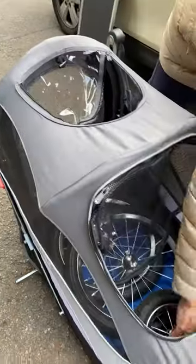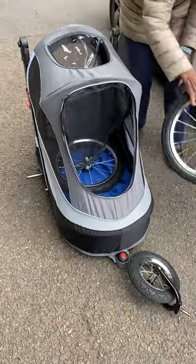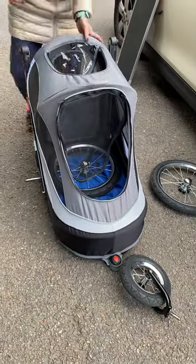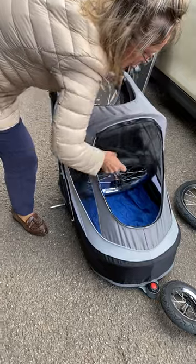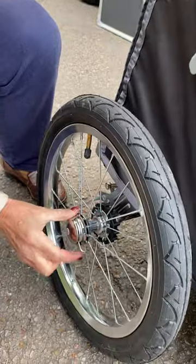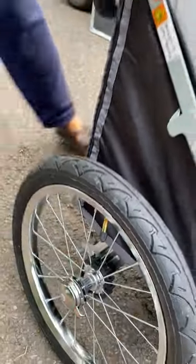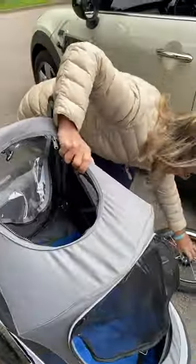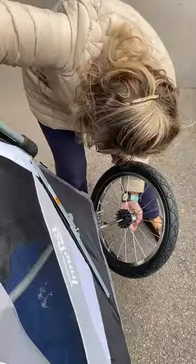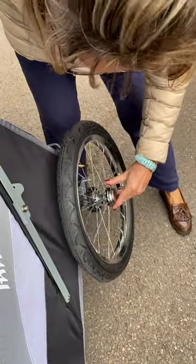Get the wheels out — so that's the front wheel, the left wheel, and the right wheel. They just slide onto the bracket, and then you push that clip in. That's in tight, same either side, onto the bracket, push the clip in to secure it.